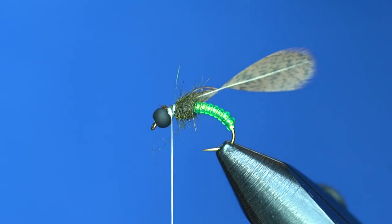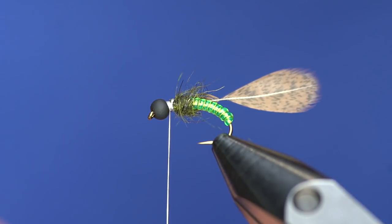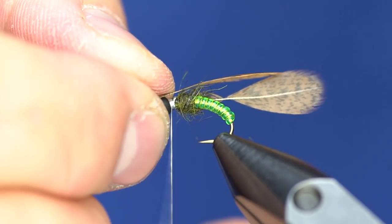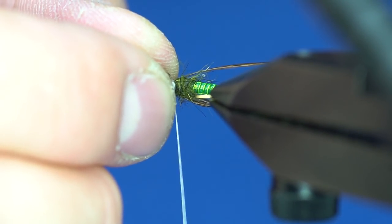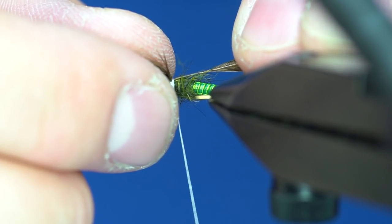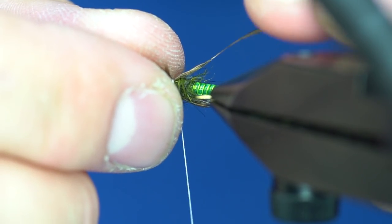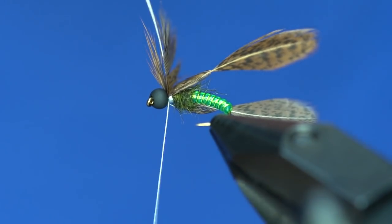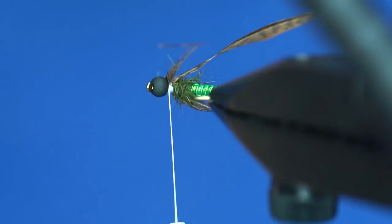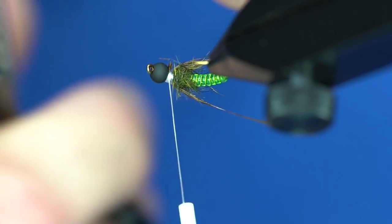Clean those up and then do that again on the other side. Same thing — preen about half those fibers back and tie it in on the opposite side the same way, two loose thread wraps. Draw it through straight down the opposite side. You want to pull to the same length as the other side so that they're even. Tie off with a couple of thread wraps in front and trim off the excess. Some of these fibers can be a little tricky to get off.